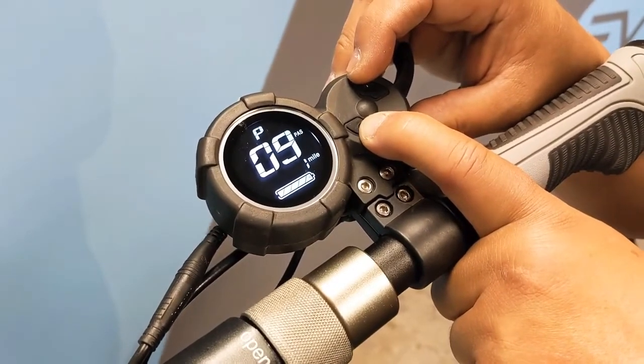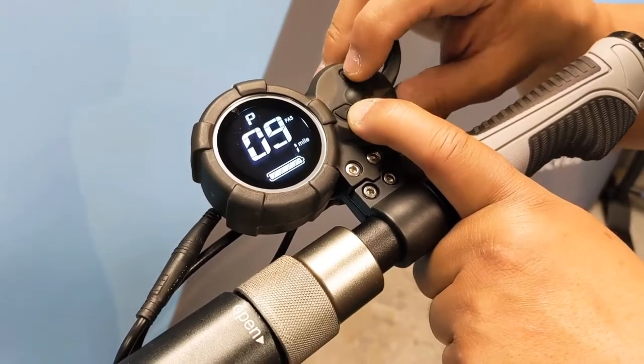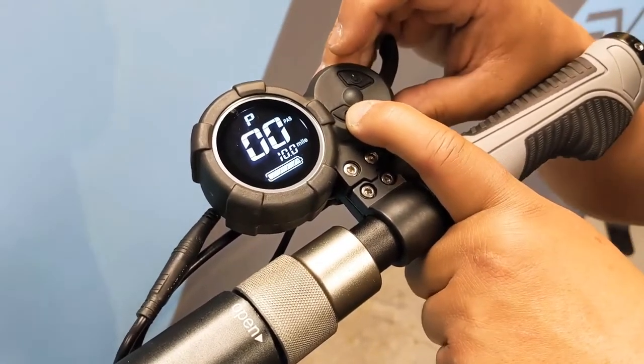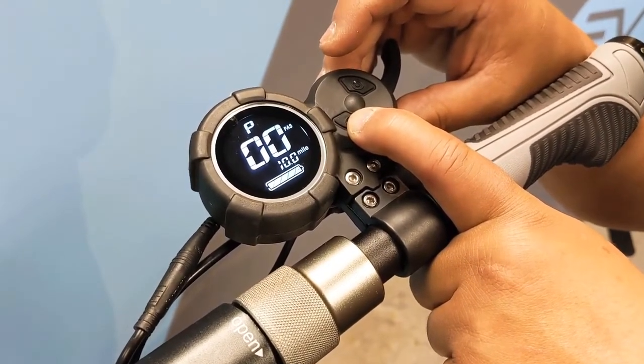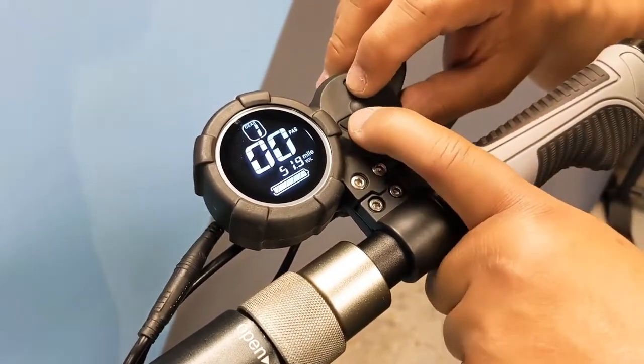Finally, page nine is the electronic brake assist setting. One is the more gentle setting and two is the more aggressive electronic brake assist, and this really depends on your riding style. When you're done with the settings, simply press power and mode at the same time to exit.